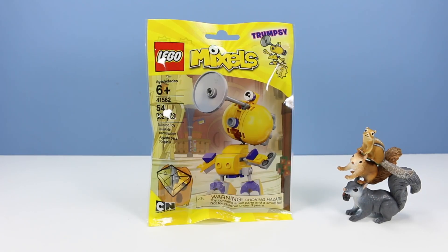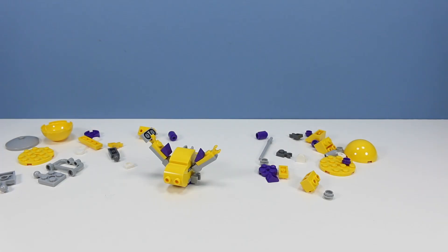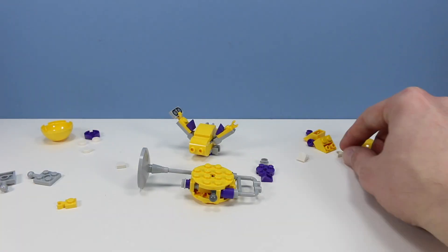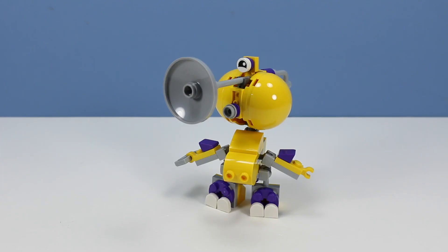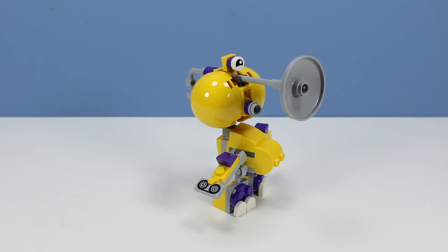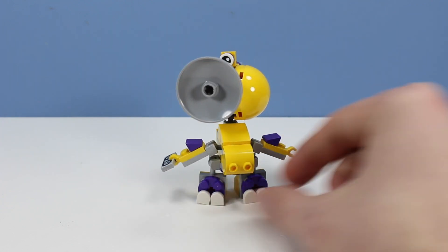Tapsy here is going to take us off with the finale — set number 41562, 54 pieces. Trumpsy built and ready to blast. Notice how I saved his cheeks for last there. Kind of funny how he looked without them. I guess that's when he's not playing as loud as he can. I also like his extended belly, breathing in and then breathing in — just a great Mixies character.